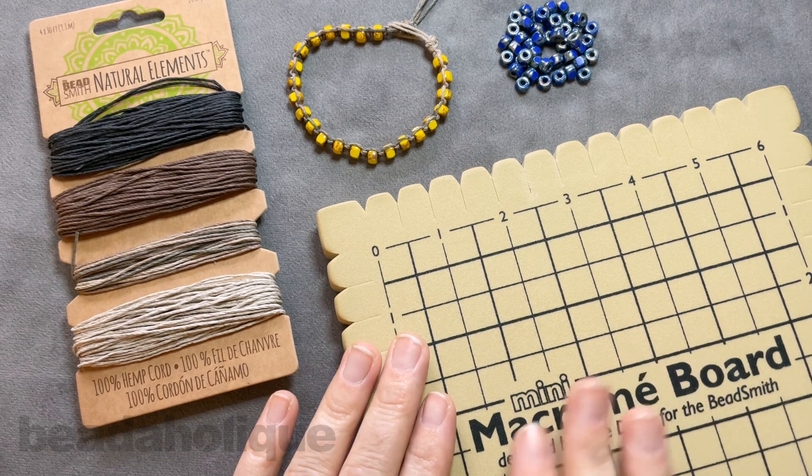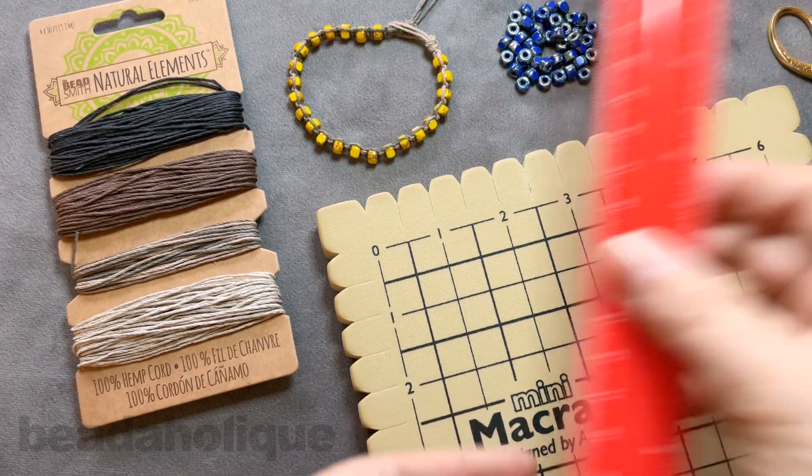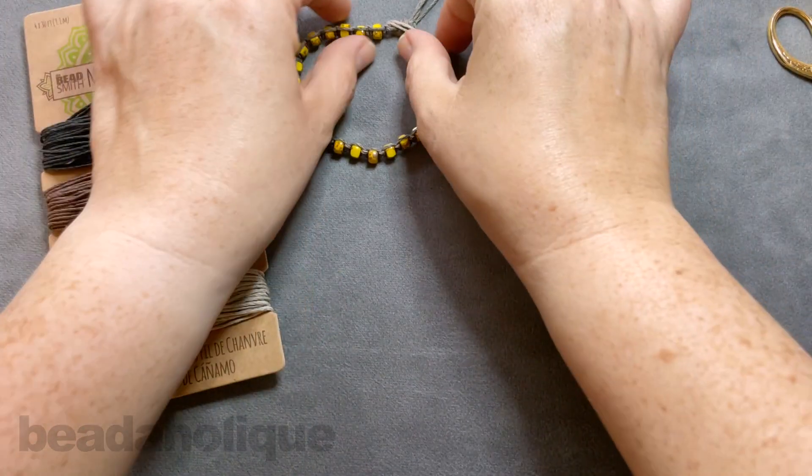Today I'm going to be using my mini macrame board, and the other tools that you'll need are just a pair of scissors and a ruler. The first thing I'm going to do is set my board to the side because we are going to get everything ready to go.